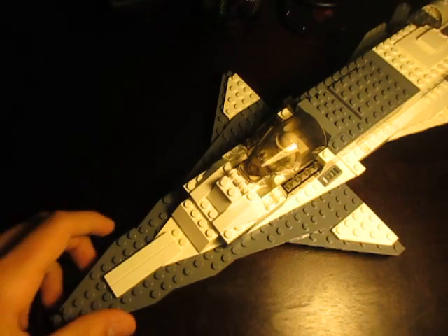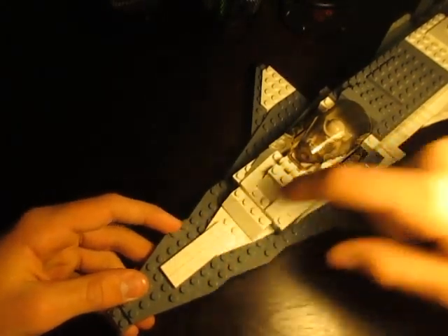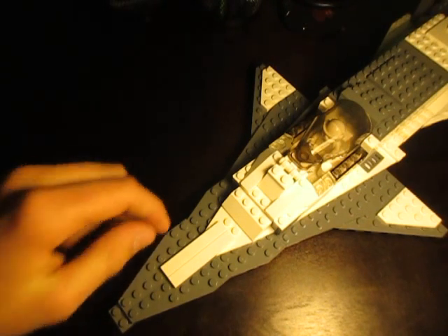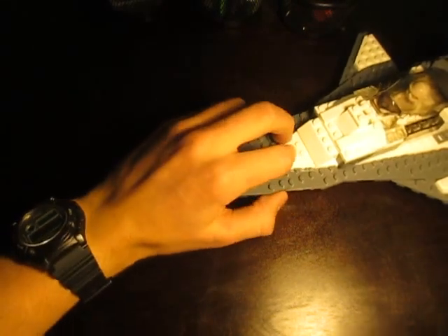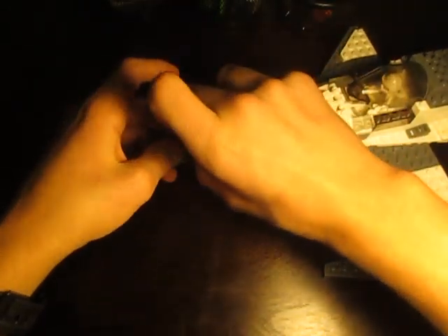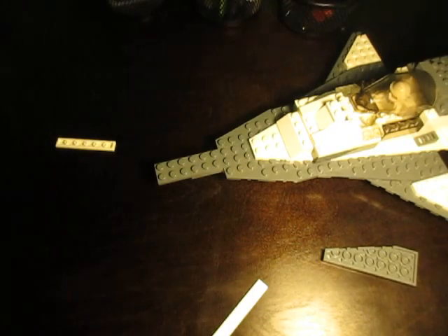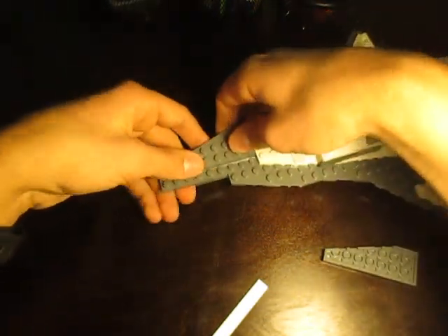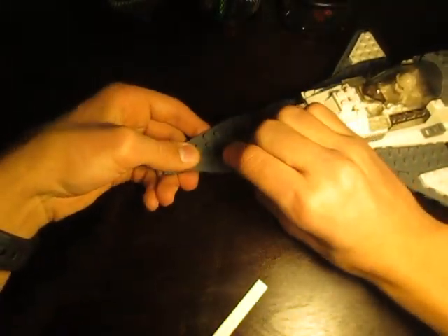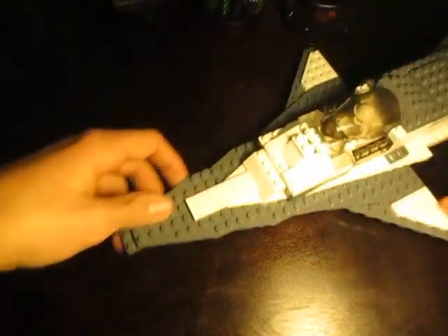Let's jump right into the details. There's a very sturdy four or five layer base of just flat pieces. Then towards the front, you see we got these little smooth pieces — smooth six by ones or one by sixes or whatever you want to call them. These were kind of a last-minute addition because after I finished everything, I looked down and saw there was still that giant two by eight just sticking out. So I had to cover that up, and that's what these are for. It made it look slightly better.